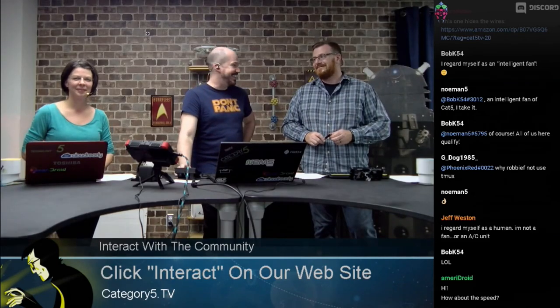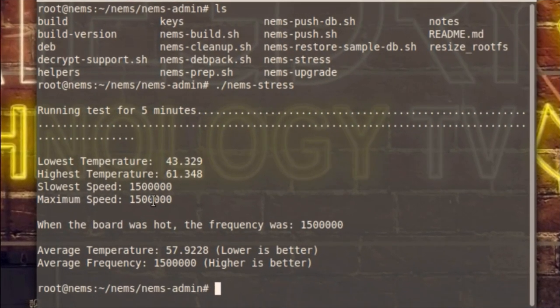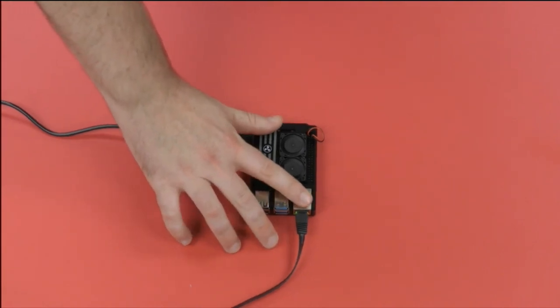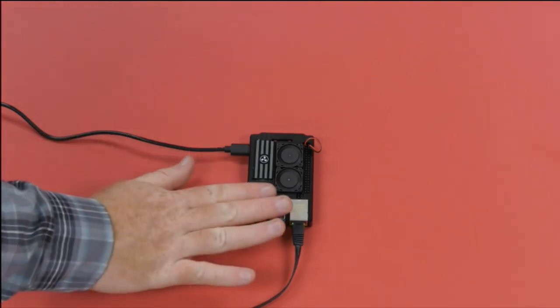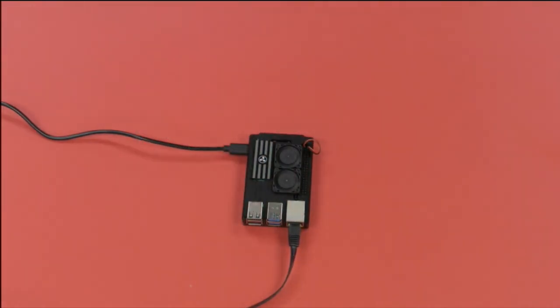That is worth it. That's astounding. Slowest speed was 1.5 gigahertz, maximum speed also 1.5 gigahertz — it never fell below 1.5 gigahertz. Now do you want to touch this? We've just run it through a major stress test just like before, and it's significantly different — there's no heat whatsoever. It kind of just feels like pulling a wallet out of your back pocket. No heat whatsoever.